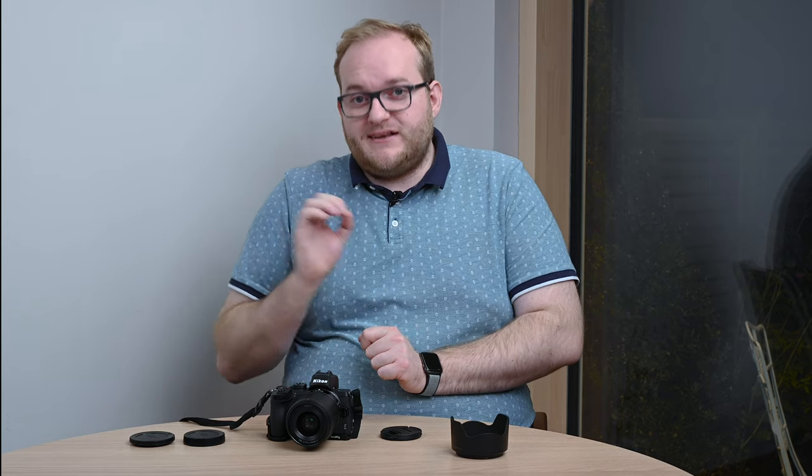It would make the whole Z-mount system a little bit more appealing to those that don't want to spend quite so much, because £700 for a barely-standard 35mm lens is a lot of money. Yes, it does provide the performance you would expect from a Z-mount series lens, but it would be nice to see lower-cost alternatives for those that don't have quite so much to spend.